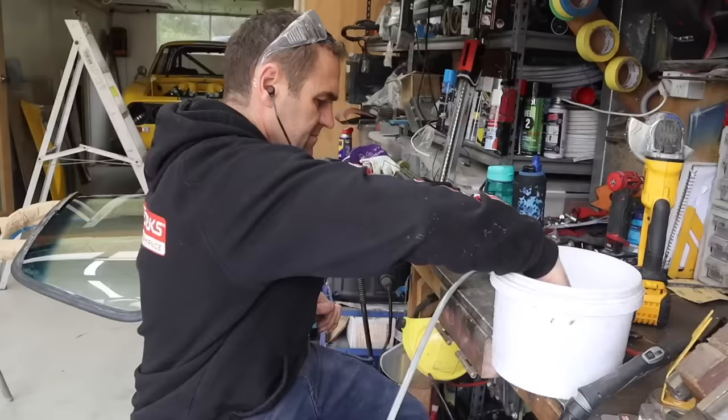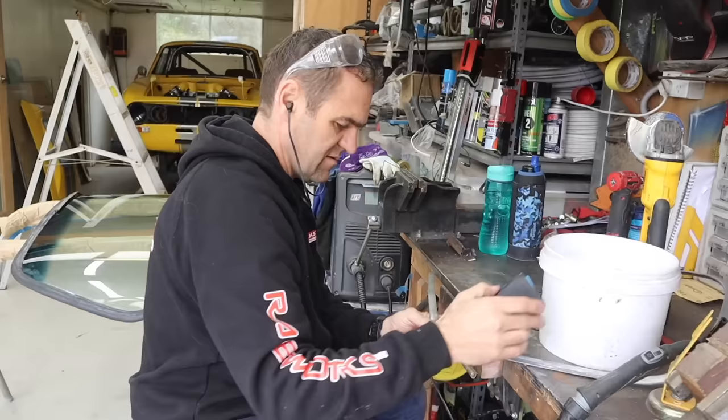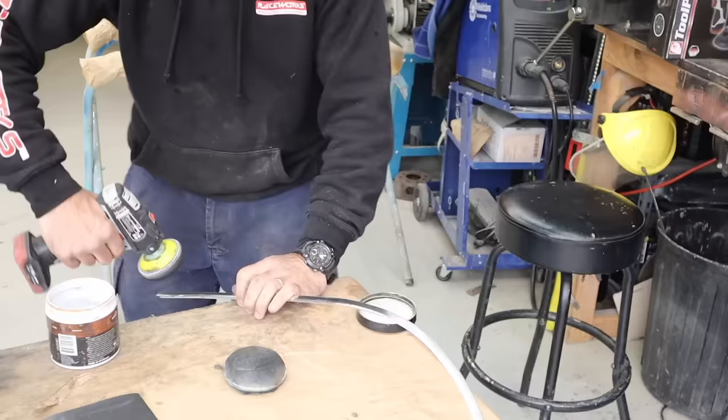I quickly gave up trying to buff the trim because the clear anodizing that was on there was old and worn and just did not look good and could not be polished up. So now I'm going through with some 320 grit sandpaper and sanding off all of that anodizing before hitting it with some aluminium polish, and it's really coming up a treat.